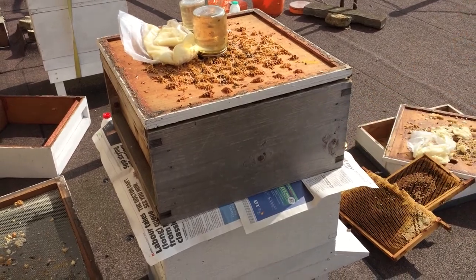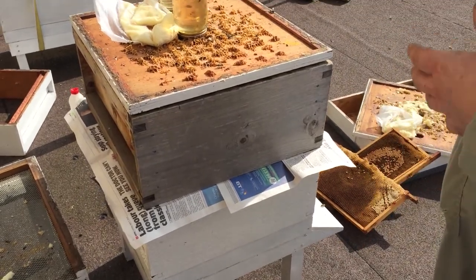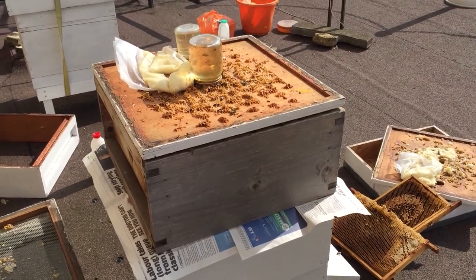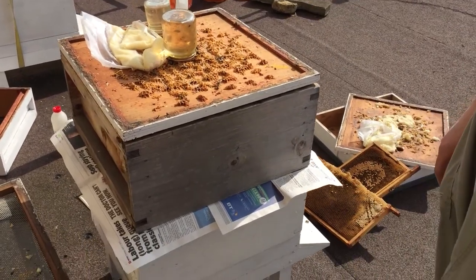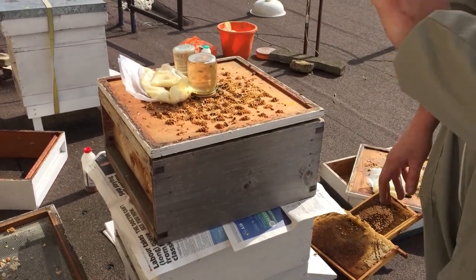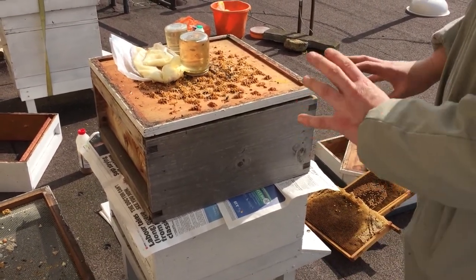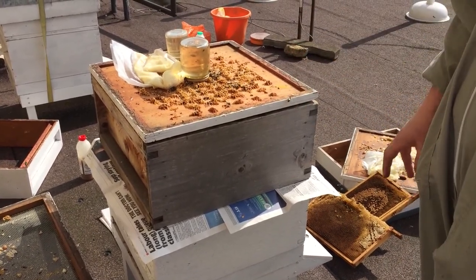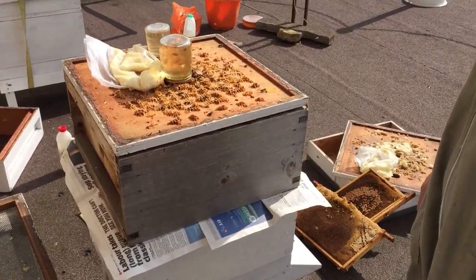All the bees are recognising that as their hive, even though it's not on the same site for either of them — it's just between the two. They're starting to move around a bit but they're accepting it. It's quite a good day to do it because it's very hot and a lot of the foraging bees are out. Any remaining bees in the bottom have actually gone into a corner, away from all the returning bees, so they're starting to mix. With a small colony and a large one, they're not such a threat to each other, and by the time it's all mixed in they should combine well.